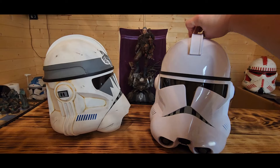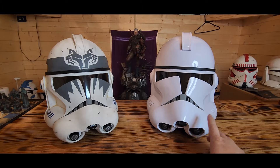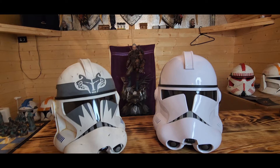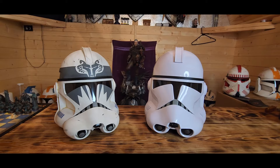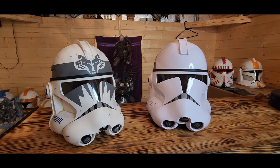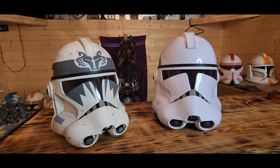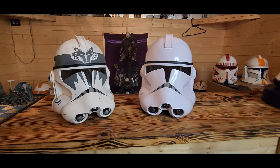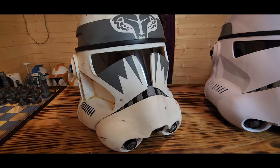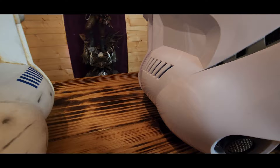There's definitely a size difference in person between the front of the Black Series helmet and the Sommelier of Art. The Black Series is much heavier - that's something to note. The Sommelier of Art helmets vary in weight between individual units. I think they're all handmade, and the way they pour resin into the mold - depending on coverage - will determine the weight. More resin means a heavier helmet. You can also see a see-through mesh in the mouth of the Sommelier of Art.